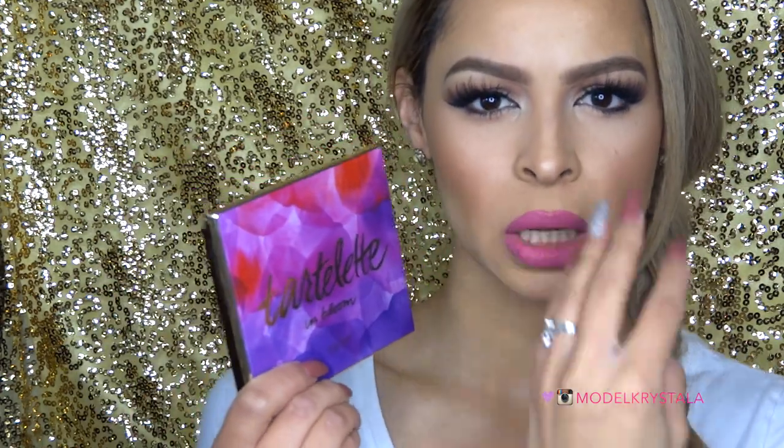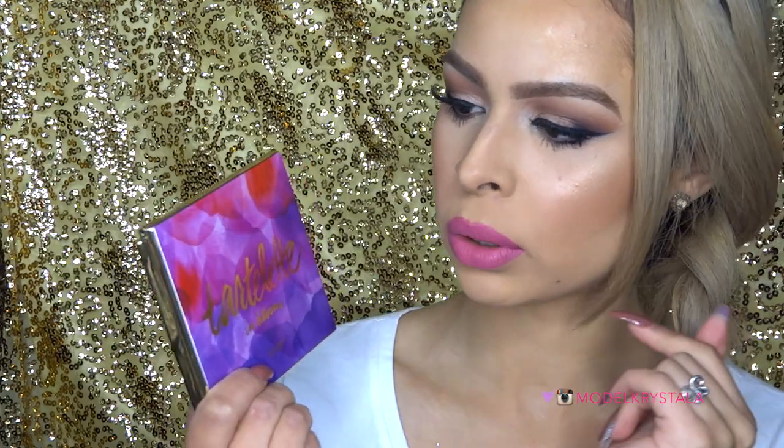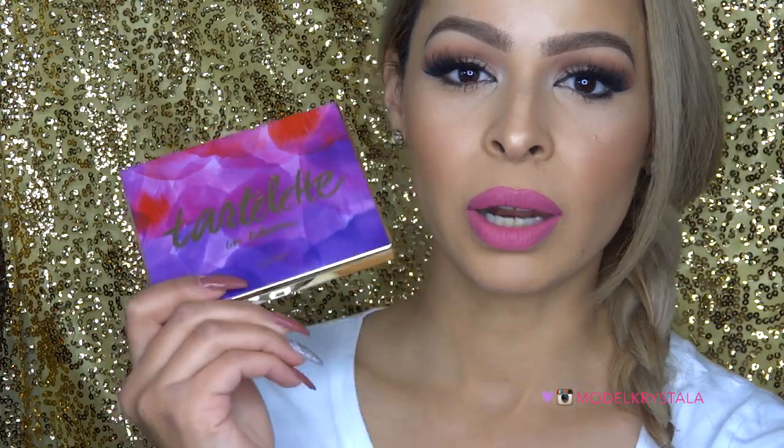So this is the packaging — so gorgeous. It's like flower petals but water-colored flower petals. The color combo is sick. Pinks, reds, purples, fuchsias, magentas, you know. I love all of it. I think it's gorgeous. I love the gold — I love anything with gold on it, so that's also a plus for me.